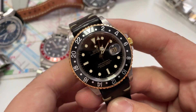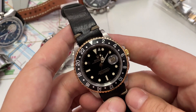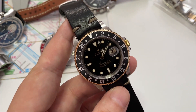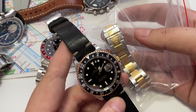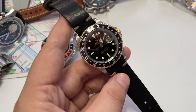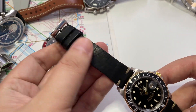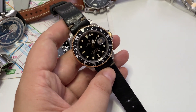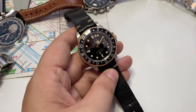Today I want to show you the Rolex GMT Master 2. This is a ghost case, roughly from the 90s, and this is a two-tone version. It has a two-tone band, but the owner of this watch likes it more on this leather band — a handmade leather band by a local artisan — and I think it works.